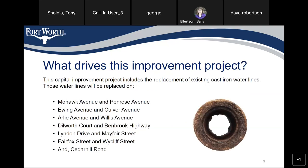What drives this improvement project? This capital improvement project includes the replacement of existing cast iron water lines. These water lines will be replaced on Mohawk Avenue, Penrose Avenue, Ewing Avenue, Culver Avenue, Early Avenue, Willis Avenue, Delaware Court, Benbrook Highway, Linden Drive, Mayfair Street, Fairfax Street, Wycliffe Street, and Cedar Hill Road.